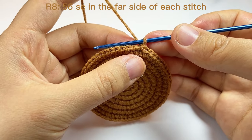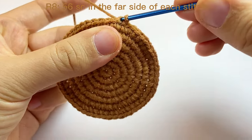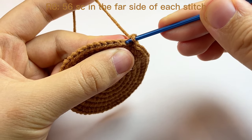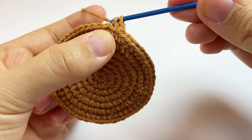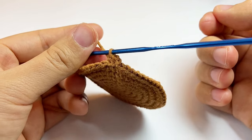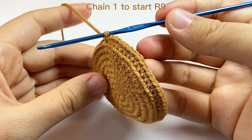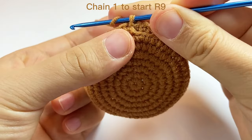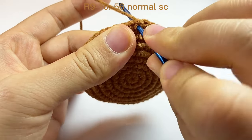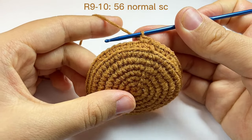We are still working in the half side of the stitch that is far away from us. That way, the work will curve in this direction and will form our pot. Now we finished round eight. Then we will chain one to start round nine. In round nine and round ten, we do one normal single crochet in each space, and by the end of each round we still have 56 stitches. You can pause here to finish round nine.